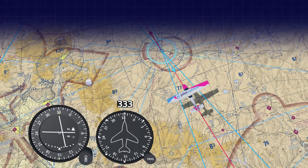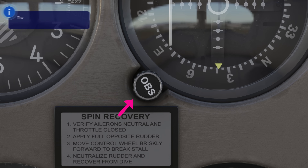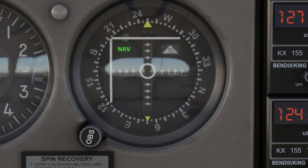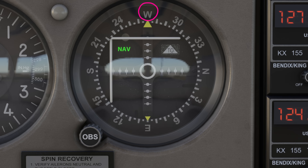Lots of training airplanes still use the instrument called the Course Deviation Indicator, or CDI. Let's take a look at the different components. This knob right here is the Omnibearing Selector, or OBS. It allows us to choose which radial we want to follow. When we turn it, the number we want appears right under this course index arrow.